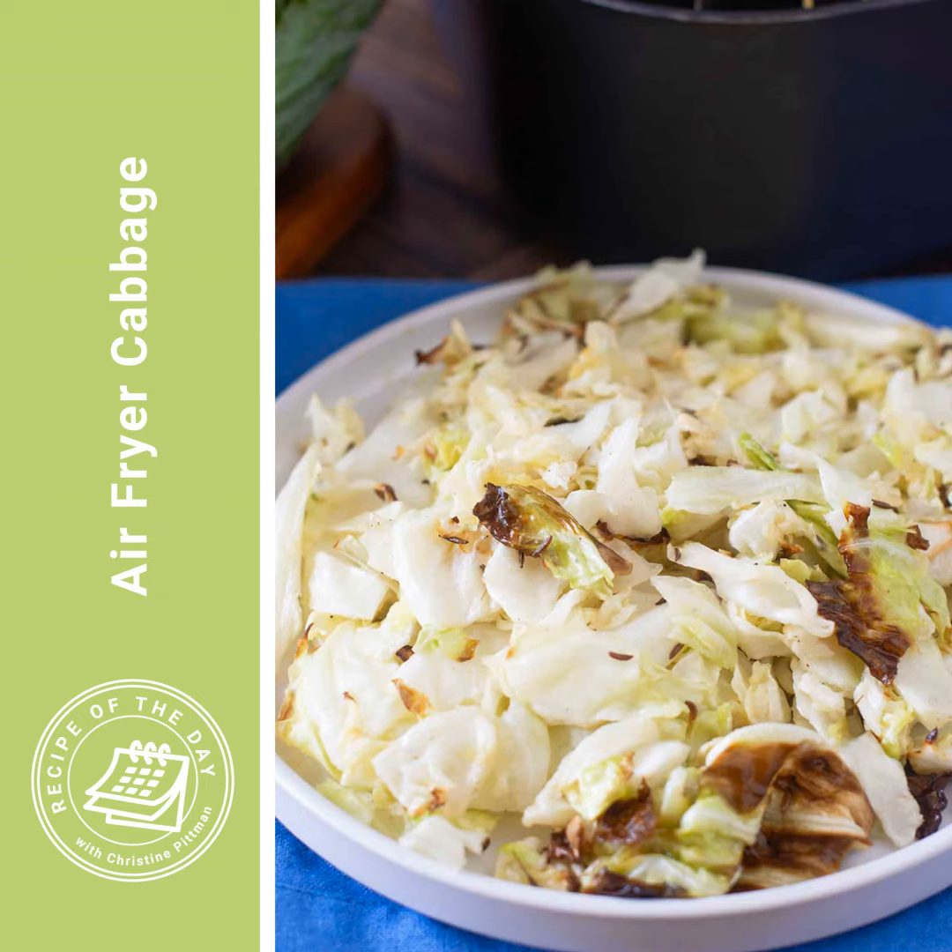At that point the cabbage will be tender, crisp, and a little bit browned in places. I actually like mine quite a bit more tender with a little more caramelization, so if you are like me, cook it for another three to five minutes — just give the air fryer basket a little shake first, then pop it back in. At that point it should be really tender and a little bit caramelized in spots. Give it a taste, add a little more salt if you'd like, and then serve. It makes enough for about three to four people.